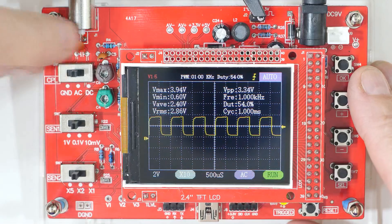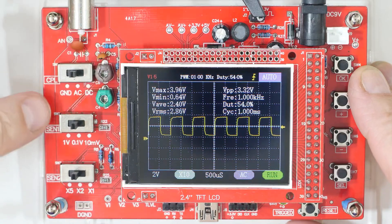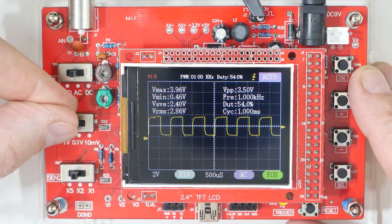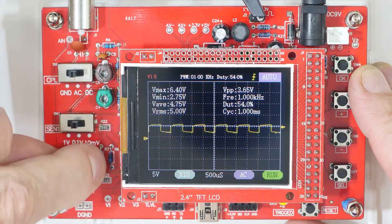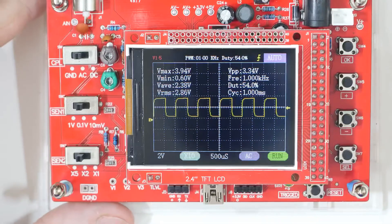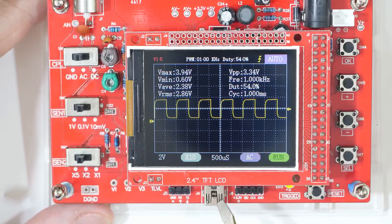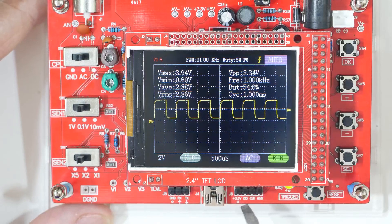We have a ground/AC/DC switch — on ground, nothing is coming in; DC looks a lot like the AC. We have a voltage setting: 1 volt, 0.1 volts, 10 millivolts, and then over here we have a 5x switch, a 2x switch, and a 1x switch. This is a communications port for a UART. This is a standard USB port for loading software — haven't seen any software yet; it says version 1.5. Then we have what looks like a serial communication port and the trigger light.